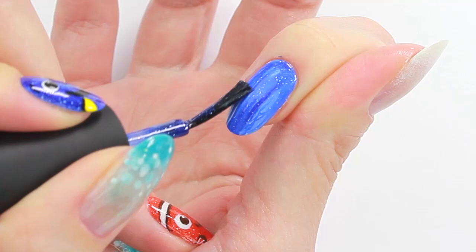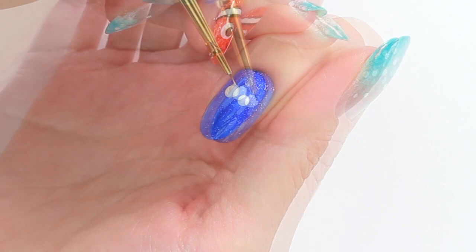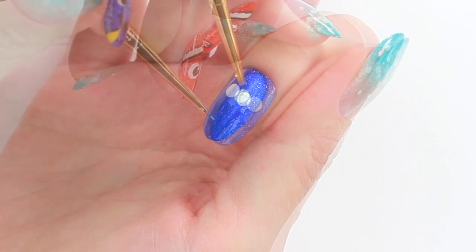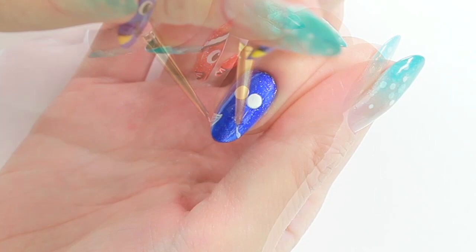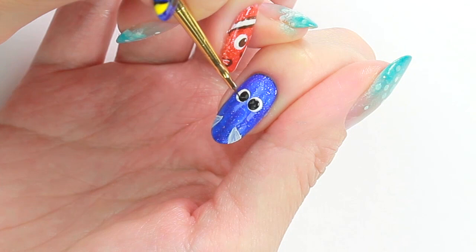Create the eyes using white acrylic paint and a large dotting tool. My dotting tool wasn't quite large enough, so I'm going to use a paint brush to make them bigger. Draw her fins. Add the black part of the eyes. Draw the eyebrows and mouth.